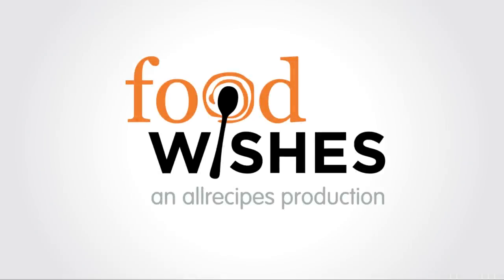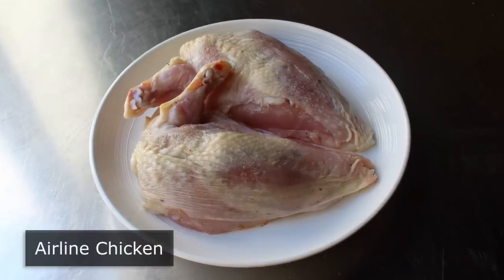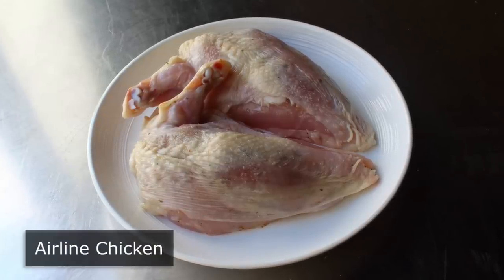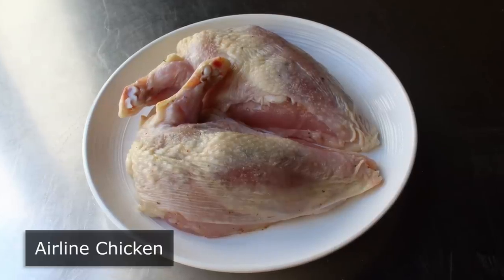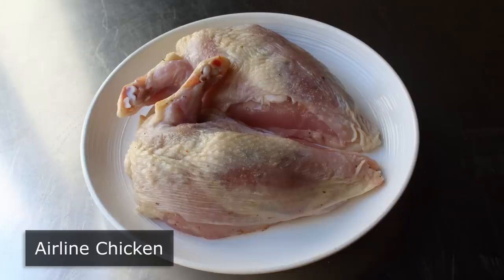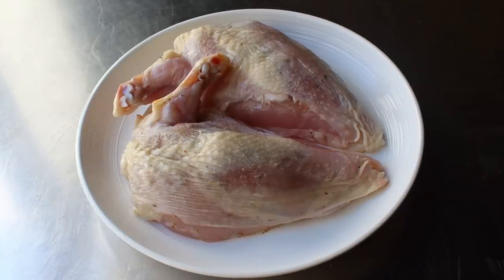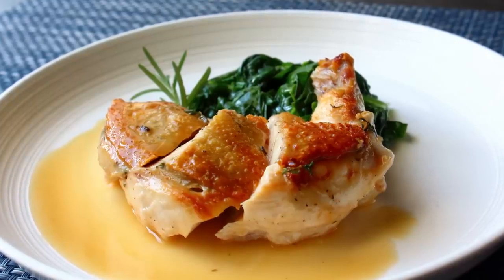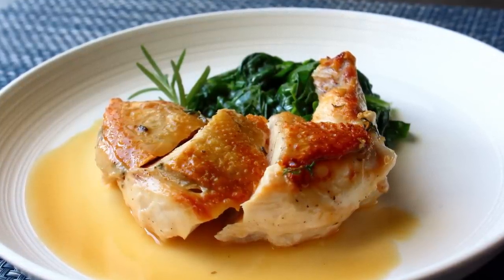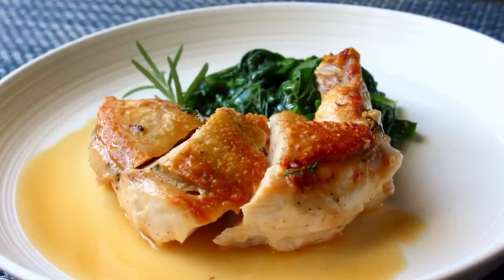Hello, this is Chef John from Foodwishes.com with Airline Chicken. Come fly with me — back to a time when traveling on an airplane was considered a very special experience, when the ladies wore dresses and the men wore suits and ties, and people would smoke cigarettes and drink cocktails the whole way. This airplane wing-shaped chicken breast was one of the most popular menu items from that era, but it's pretty much been lost to time, which is why I'm so excited to show you how to do this.